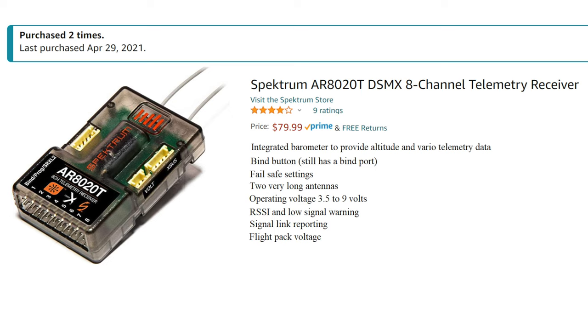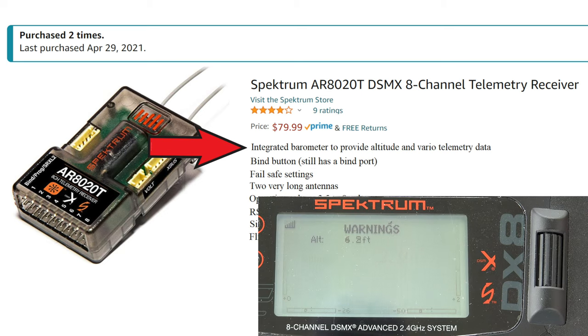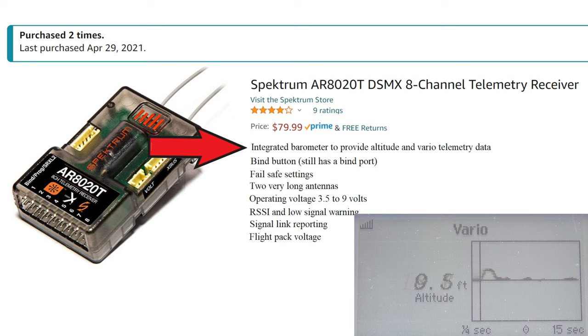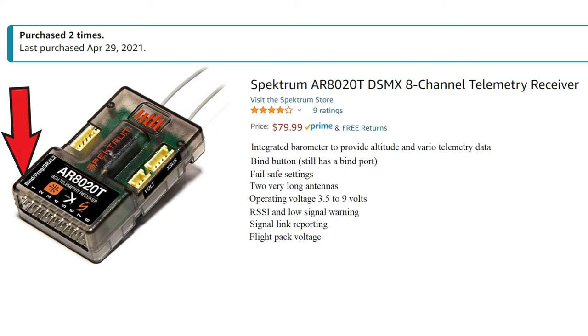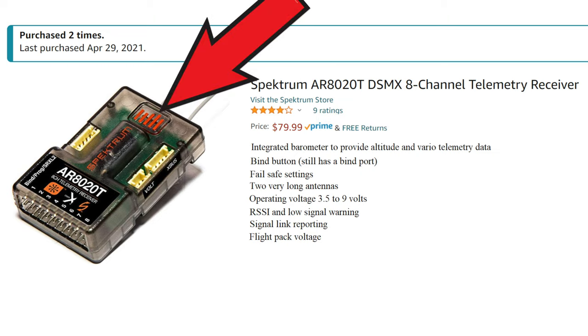Now, that is very expensive, but it does have some really great features. It has an integrated barometer, which means it can use the atmospheric pressure to determine its altitude. This is useful because you can set an alarm that will go off at a certain altitude, say 400 feet. It also gives you Vario, which is like a vertical speed indicator for your airplane to let you know whether the airplane is rising or sinking, particularly useful for gliders. It has a traditional bind port, as you can see on the far left, but the Spectrum logo in the top middle is actually a bind button, which makes it really nice for binding.